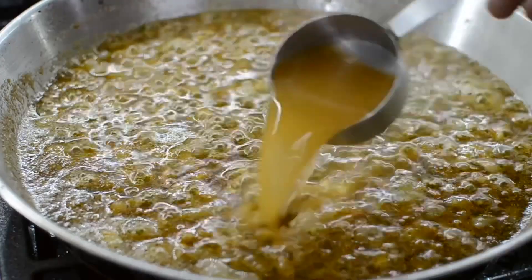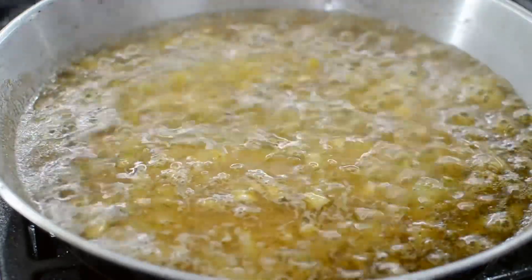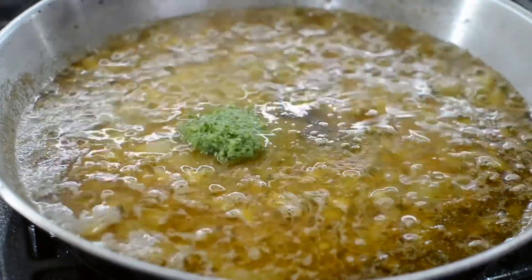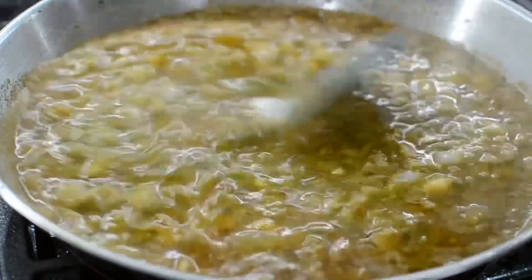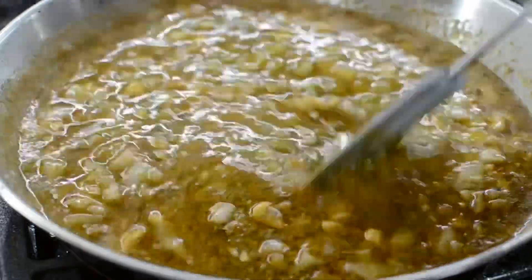Next I'm gonna add some of the broth from the pot — I had the corn and potatoes in there — as well as two tablespoons of brown sugar and some more green seasoning. This is why I tell you guys to always taste your food. I wanted it to be more spicy so I added more of the green seasoning.